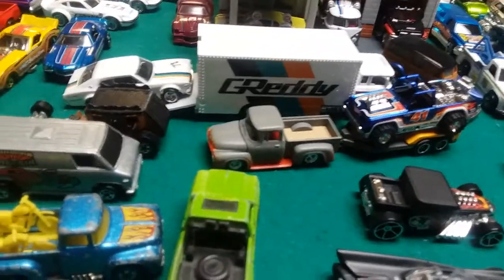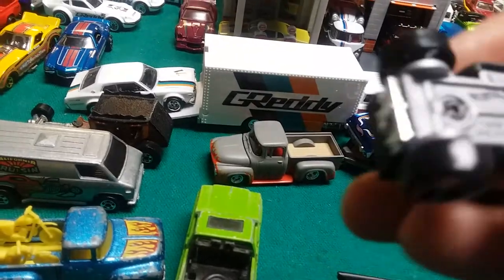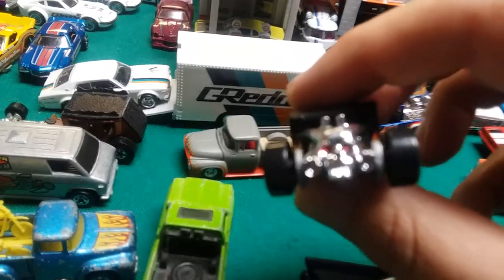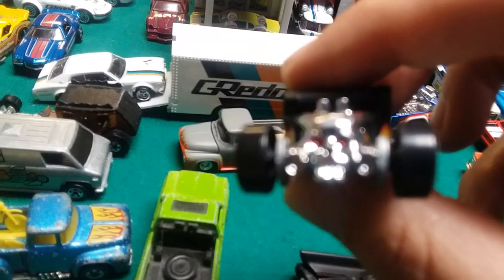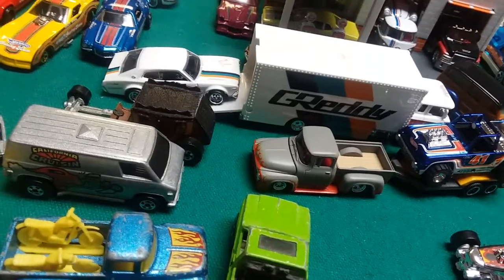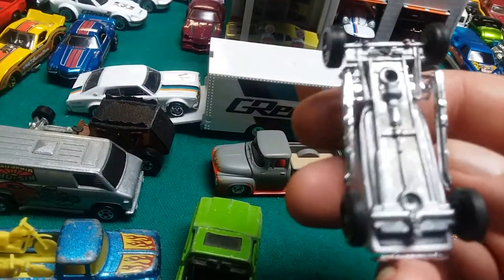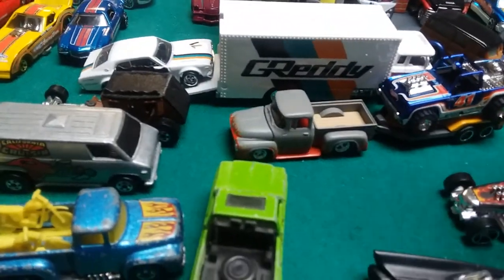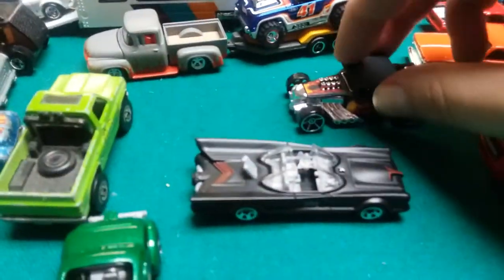So I guess we want to start with the Bone Shaker. It's not actually a real vehicle. I did detail the skull on it. It looks like an old Roadster — kind of like a Ford Roadster. This one here is by Johnny Lightning and is an actual vehicle, but it kind of looks like this. So the Bone Shaker is a fantasy casting.